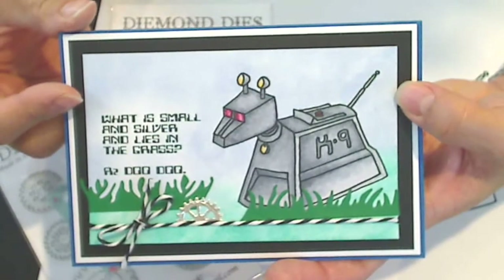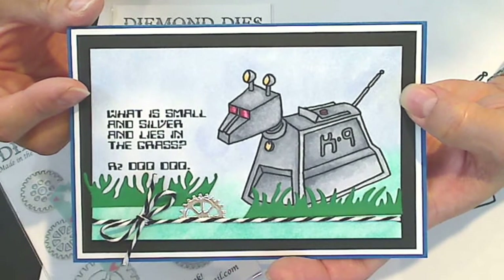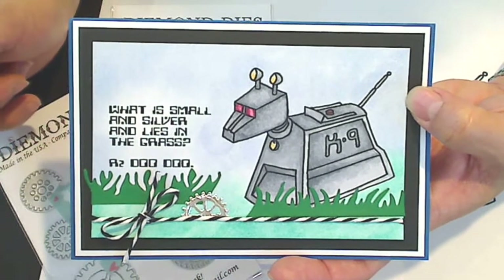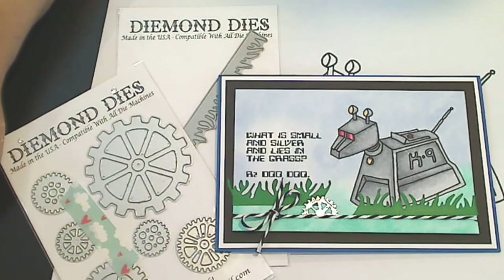So that's my card. I hope you guys like the free digi — it's already available and posted on my blog. I'll put a link to my blog in the description box below, and I'll also put a link to Diamond Dies and the information about the discount code. Thanks for watching everybody, bye!